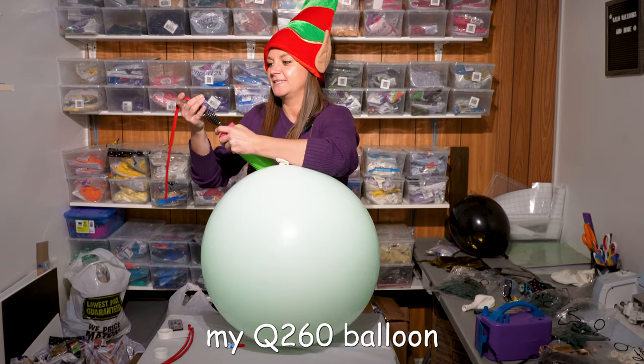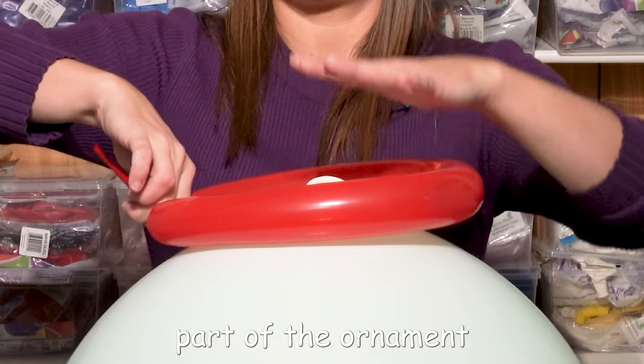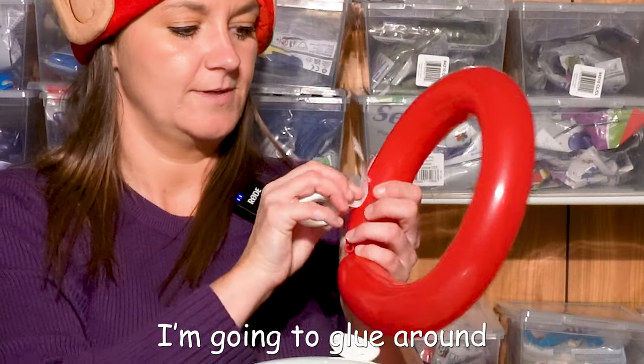So now I'm gonna take my Q260 balloon and we're gonna make a ring for the ornament. We're not going to the end because I don't need it that big — I just need it to be like a little part of the ornament. I'm going to tie it and then I'm gonna cut it. Now I'm gonna take my glue dots and glue around.